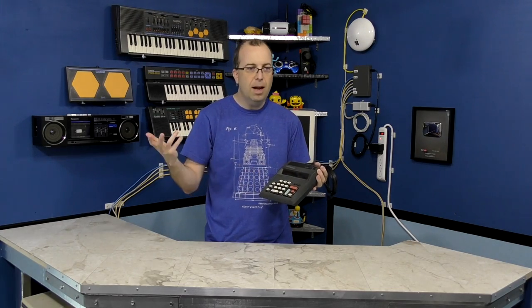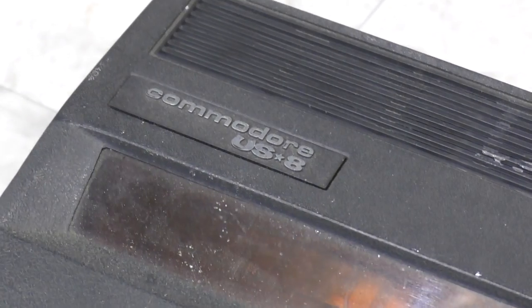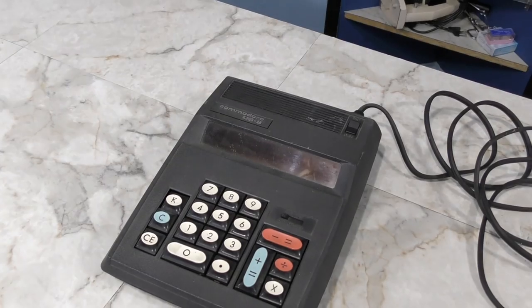I'm going to take it apart and see if we can fix it. Commodore was a calculator company before they made computers, and I think this was made around 1972.